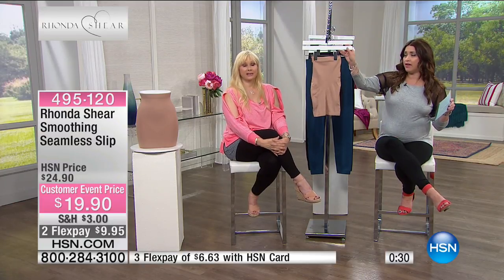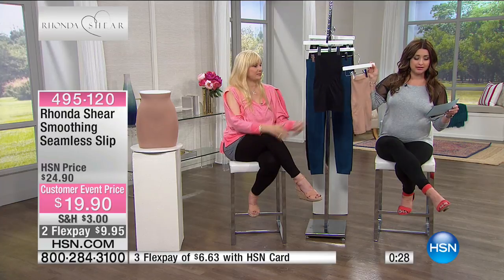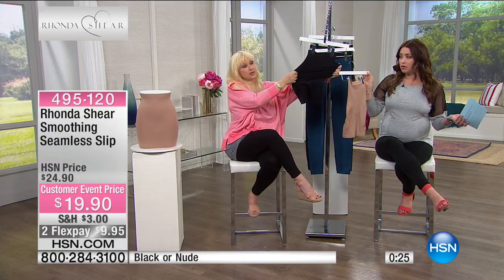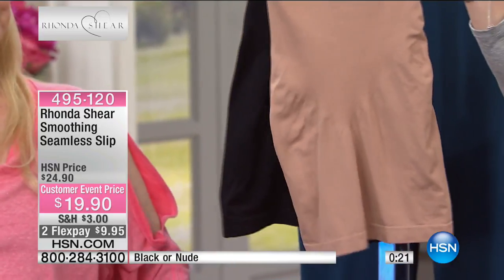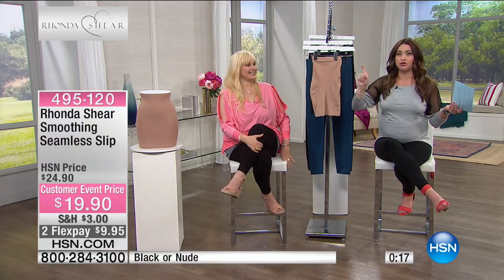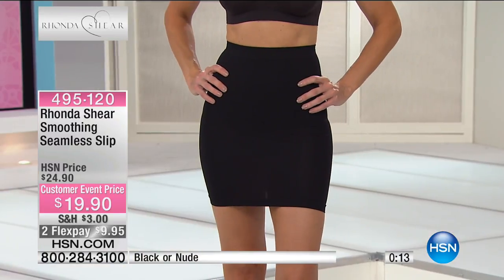We only have about 600 of these left with everyone on the line. We have nude and black. You're going to order this in sizes small through 3X. Incredible stretch — machine wash, tumble dry. They wash like a dream. If you wear skirts, if you wear dresses, get this home and try it on and see the difference in how you look.